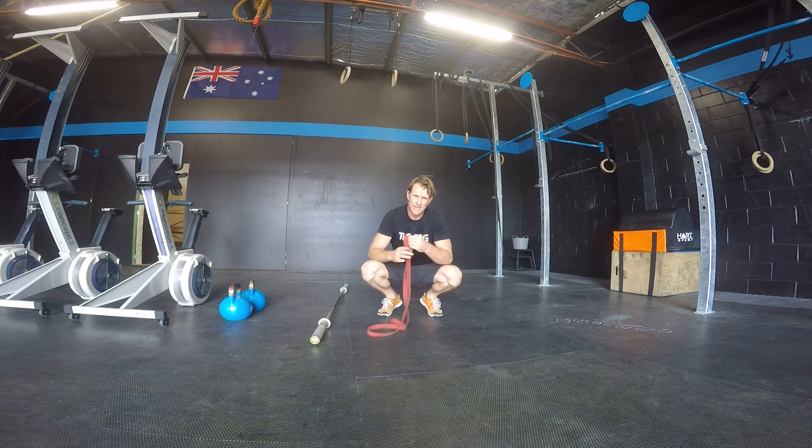Most of you are probably going to have bands before you have barbells and stuff like that, so this is a good one. You can up the resistance of the band — you can start on a really small one, like an orange one, and go all the way up to a blue one or something if you need to, or you can double some bands up.